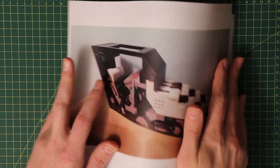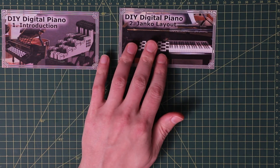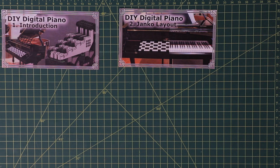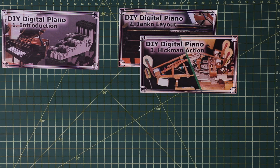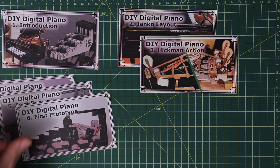That ends the introduction to this project. As of the moment, I'm working on making the parts necessary to put it all together, having finished the iterative design process and having gotten a few piano technicians to judge the action with quite positive results and a request to come back with the finished build. The next few videos will cover the isomorphic keyboard layout and the Yanko keyboard specifically, the Hickman action and its comparison to the grand piano action and regular digital piano actions, and the design and prototyping of the piano.